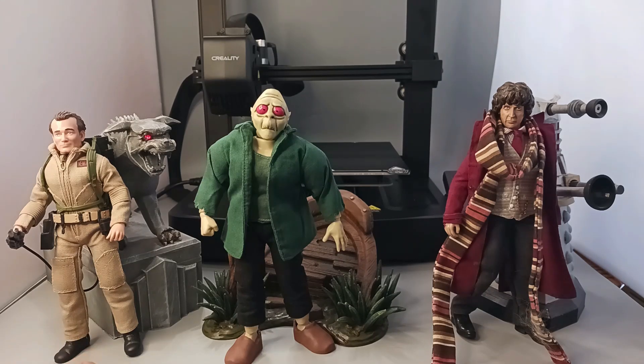Here's an actual Mego scale figure — I also collect those. This is one of the Ghostbuster figures they came out with a couple summers ago. Here's a custom that I made. It's a Scooby-Doo Swamp Monster. And then I have a Doctor Who that I did, I think last summer.